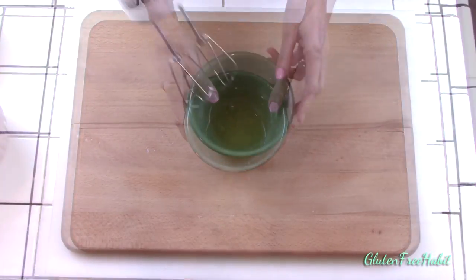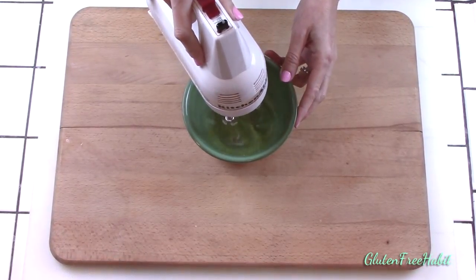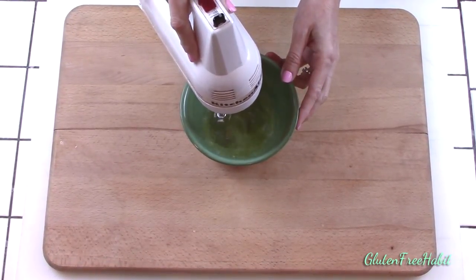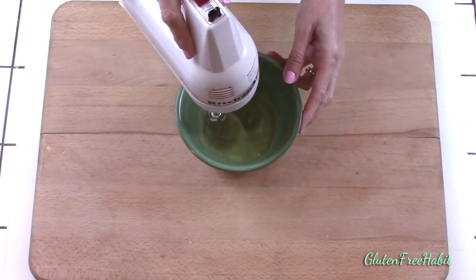Now it's time to beat the egg whites. In a small mixing bowl or even a cereal bowl like I have here, beat the egg whites until stiff peaks are formed. I like to start on low until the eggs are a little bit foamy and then I turn it up to medium.